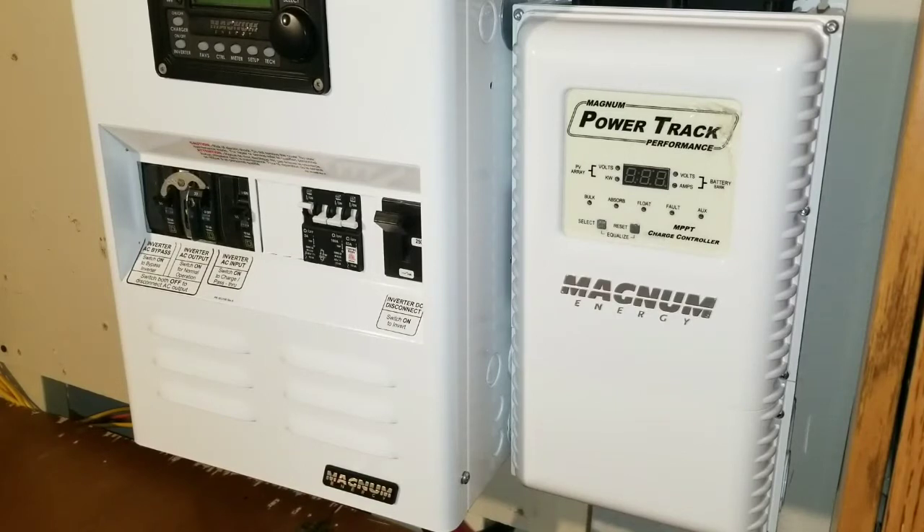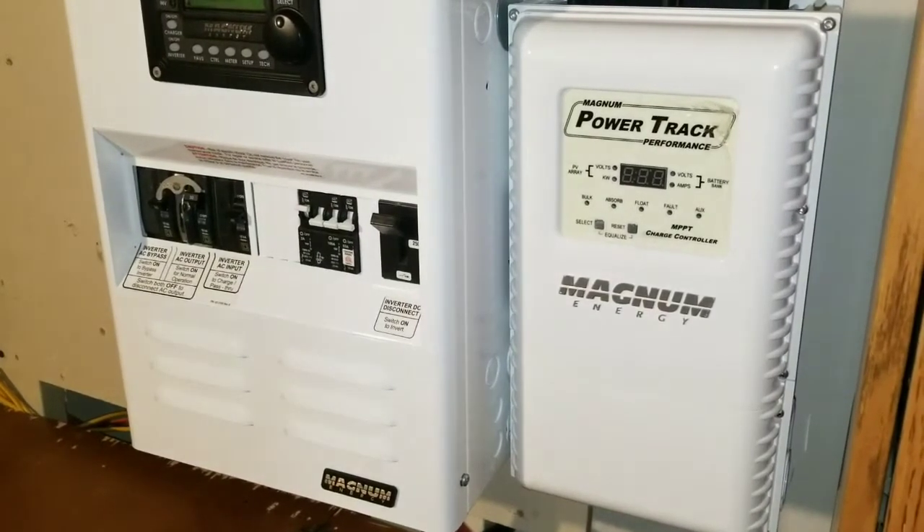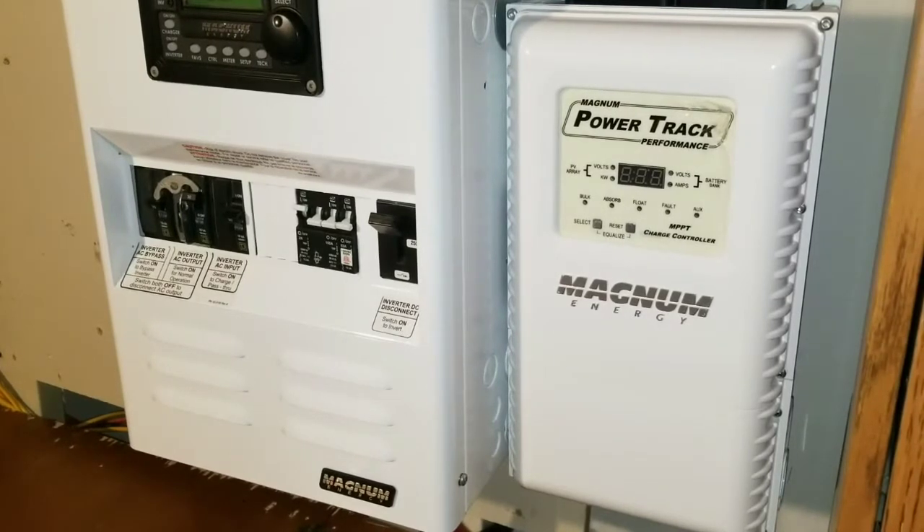Six months ago I installed a meter called the Tuya smart meter, and since we've already gone six months I just want to give you an update on how everything is working with this meter. Stay tuned, like and subscribe.